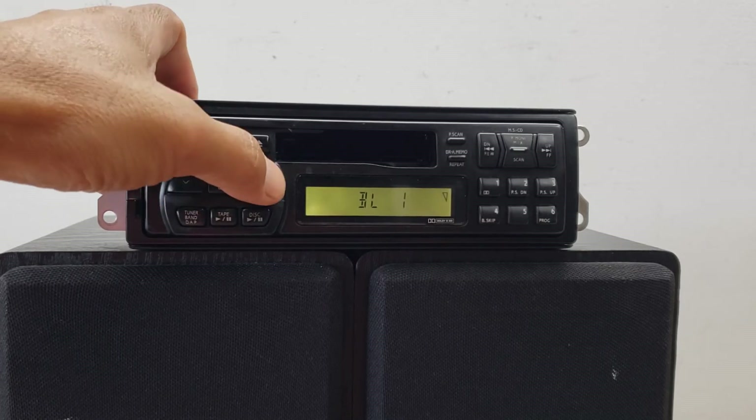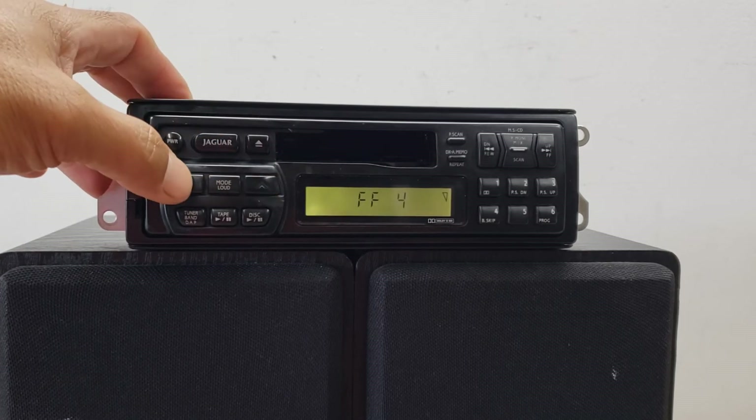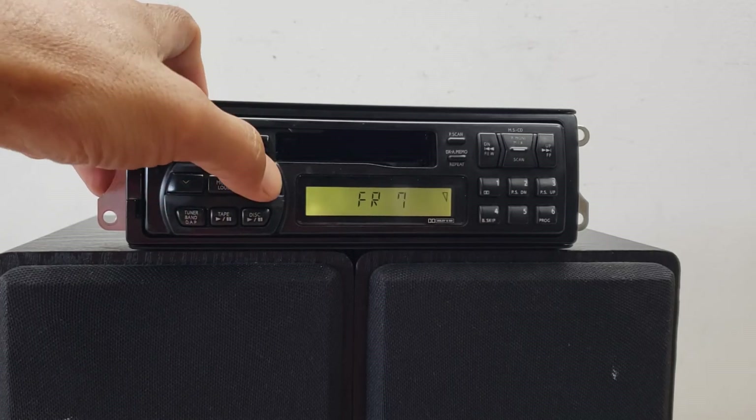I don't have rear speakers, but if I did it could fade to the back. Obviously I don't have any connected, so it'll just fade.